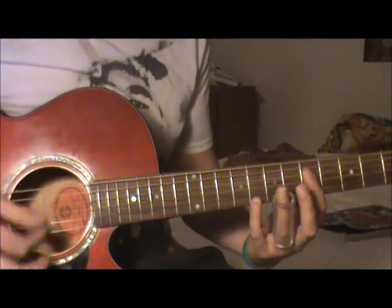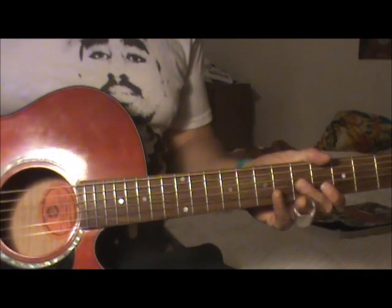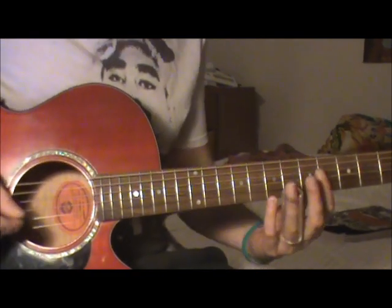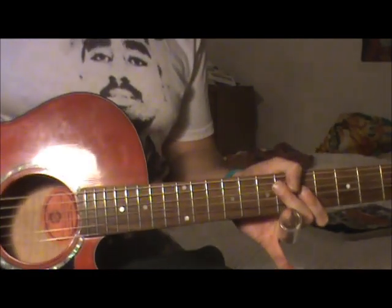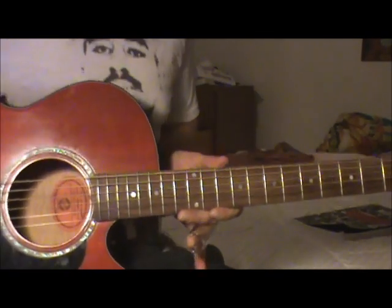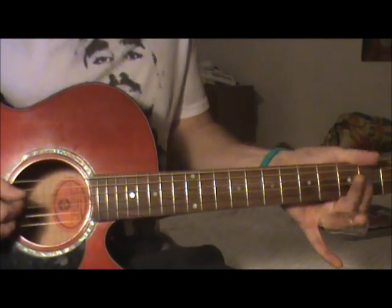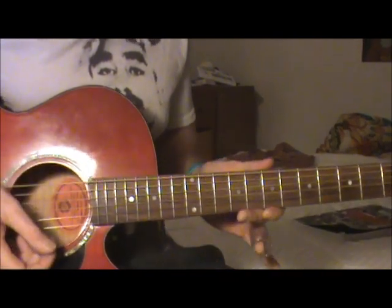Hey, what's up guys — here to do another lesson, this time for Little Red Rooster. I was just watching the Stones video where they were playing on Ed Sullivan. Brian was playing it in standard tuning because I don't think they used open G back in 1964 or '65. I was watching the way Brian was playing it and I'm not sure if they play it on the album in open G or standard.